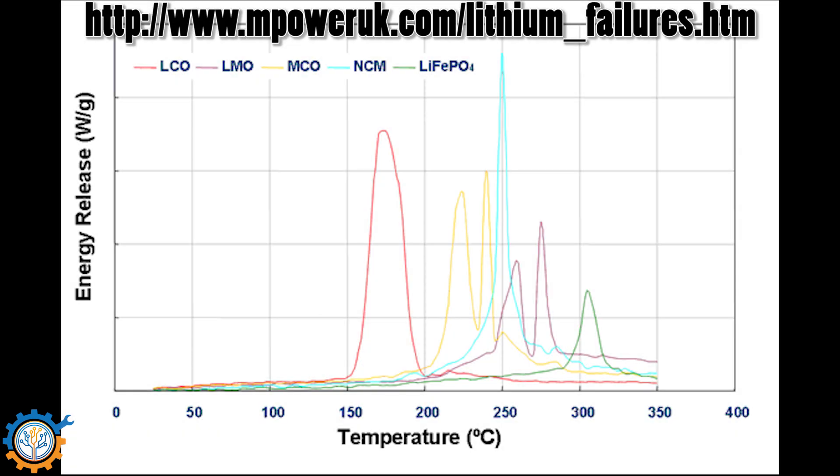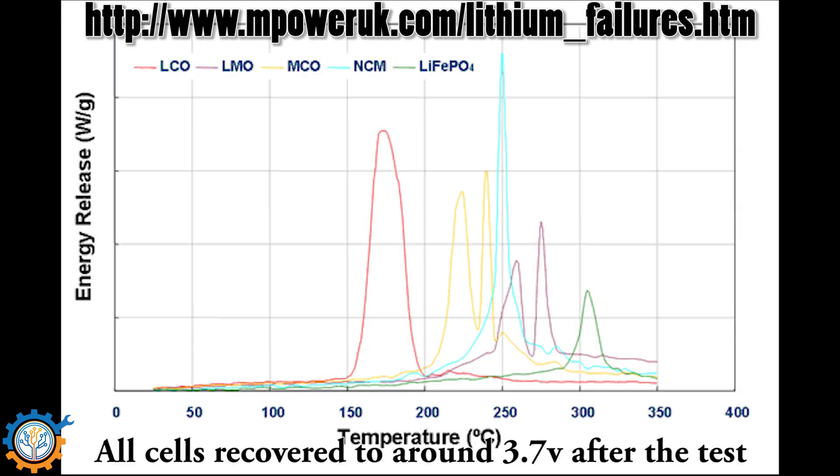So basically, what do we get out of this test? I ran four cells and not one of those even came close to going into thermal runaway. We had one cell that came up to 100 or 110 degrees, and that was not a big deal either.